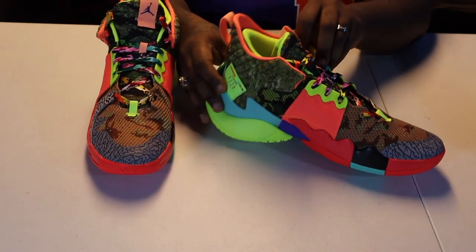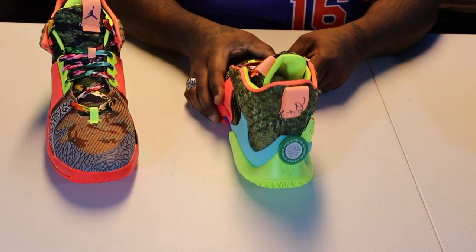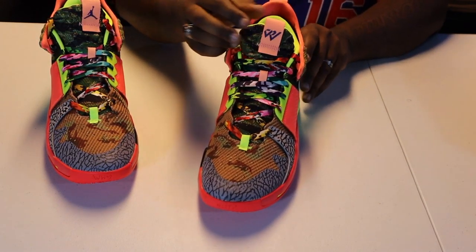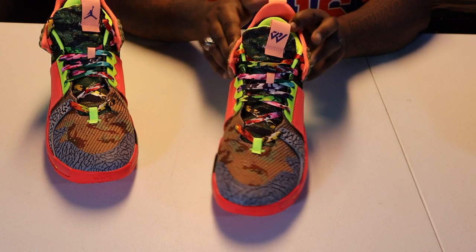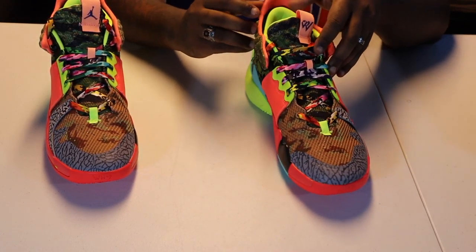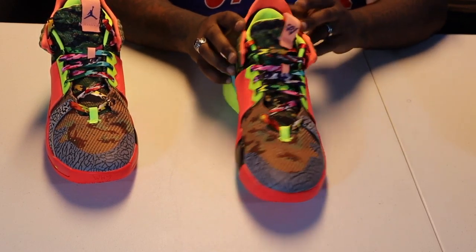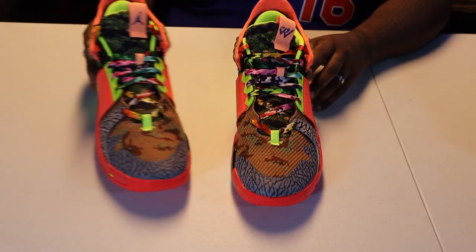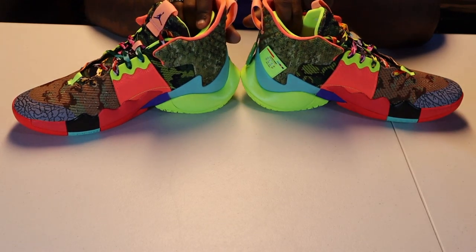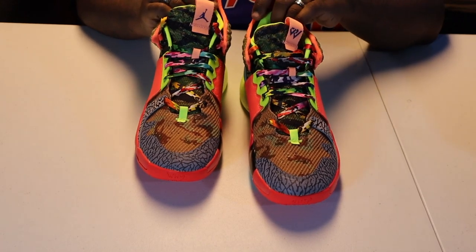Everything feels different — this one is like a little bumpy on the side, smooth up here, and you got the 3M up there. It's just a really nice, sleek way to get this done. A lot of people might not like this — it's definitely for me. I like wearing stuff like this; it really catches attention every single time. Especially with the new laces in there, you'll definitely see it.